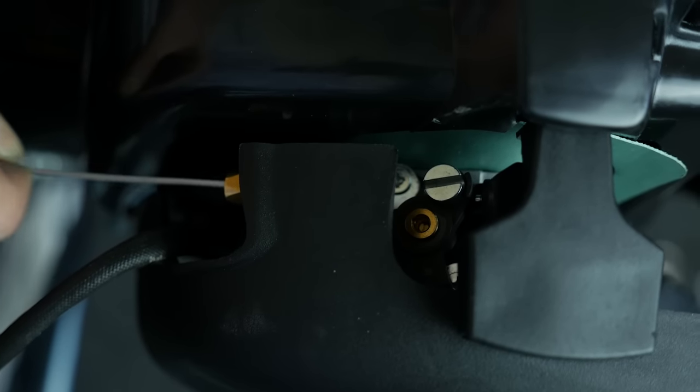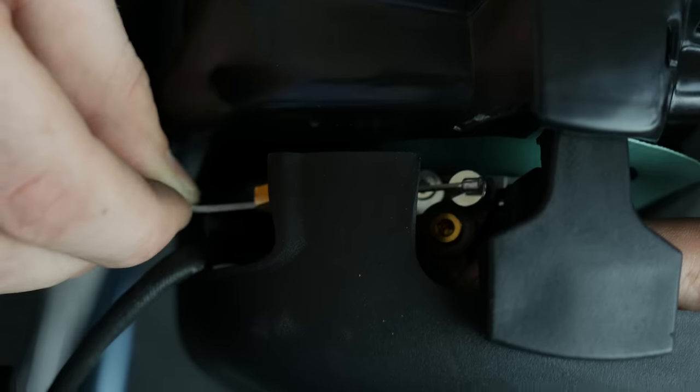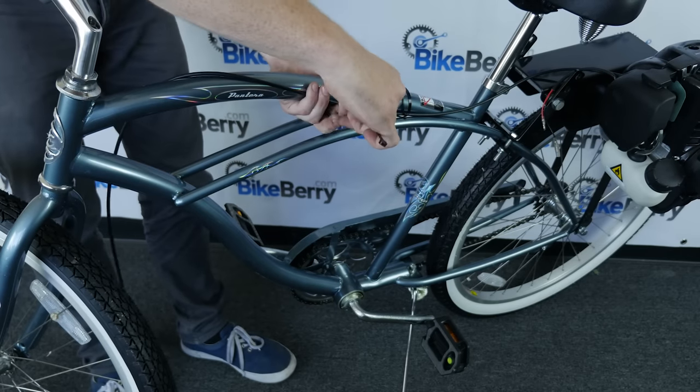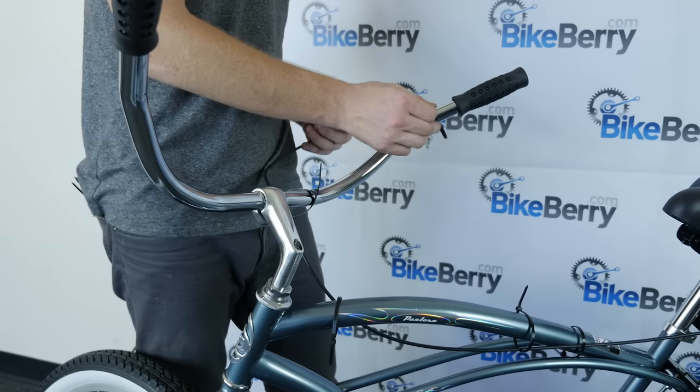Time to install the throttle cable. Take the metal side of the throttle cable and hook it onto the engine like we do here. Install the throttle cable by zip-tying it to the bike. Don't tighten them all the way until you set everything in place.